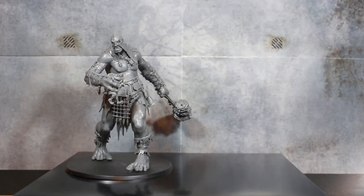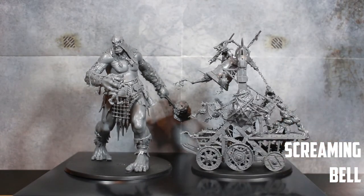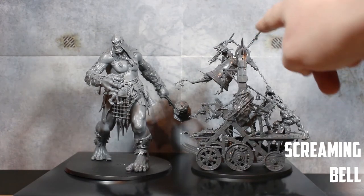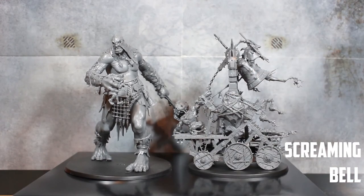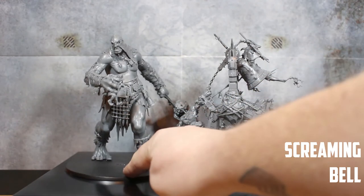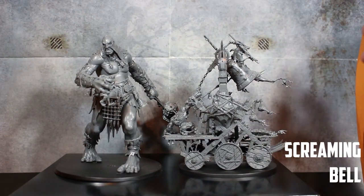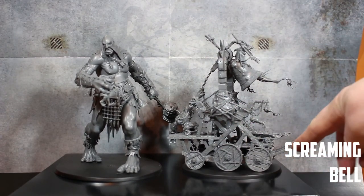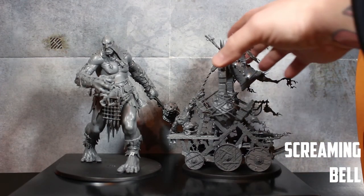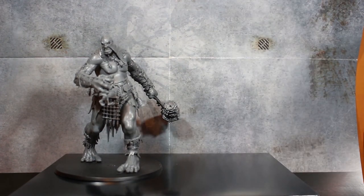The final scale model is the Screaming Bell. This is a big model you kind of see a lot and dismiss how big it is — until you see it like this. This is literally on the same height as the Mega Gargant. I'm astounded that I forgot how big this thing is. Maybe it's the base that makes it look taller, but this is probably one of the models people forget is comparable to the Mega Gargant in size. It could do with a bigger base since everything goes outside the edges.